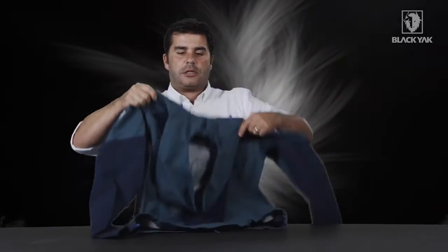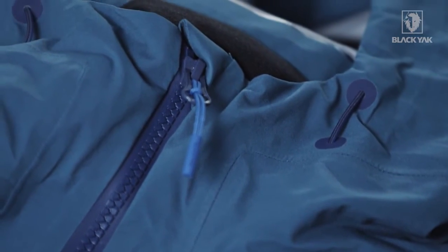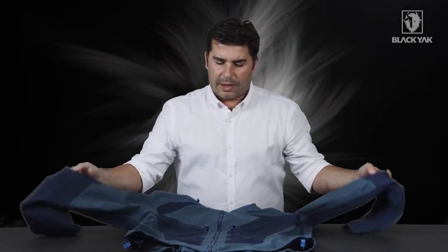This jacket is not designed to be a high alpine, high technical garment. It's more for ski touring, lightweight walking, trekking, and wandering. It's not quite as robust as the ProShell, but nevertheless it's a really nice looking product that Black Yak looks forward to bringing to the marketplace.